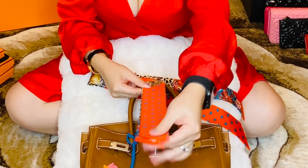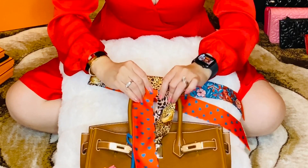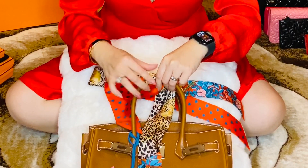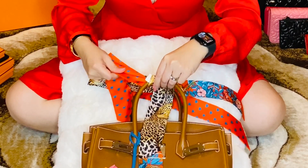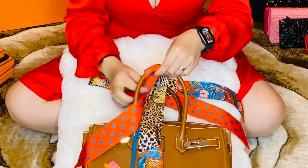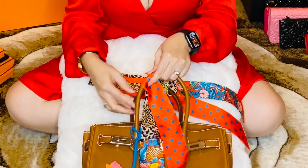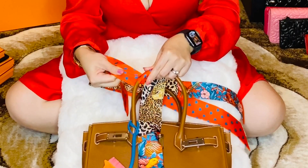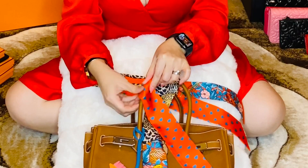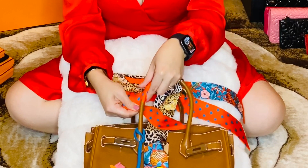So you fold it in half like this, and then you just hold it tight and do one side first. You always have to keep it tight and hold tight. So when you do about three times like this, it's already very tight on one side.